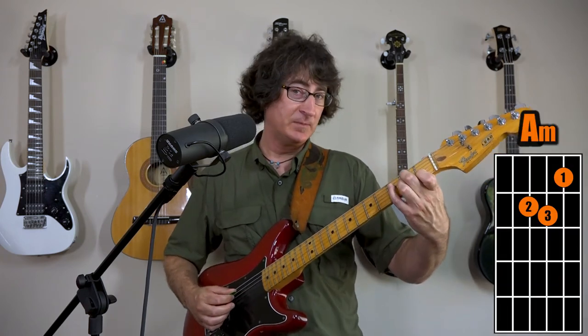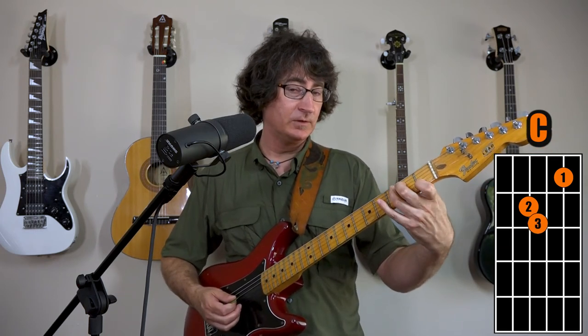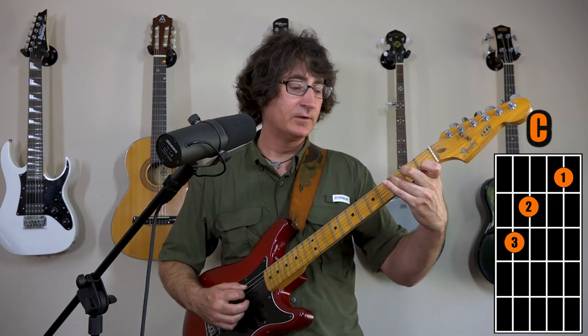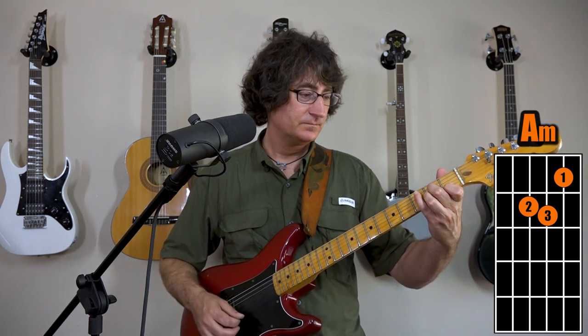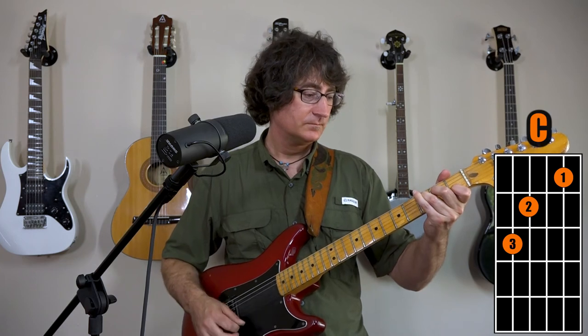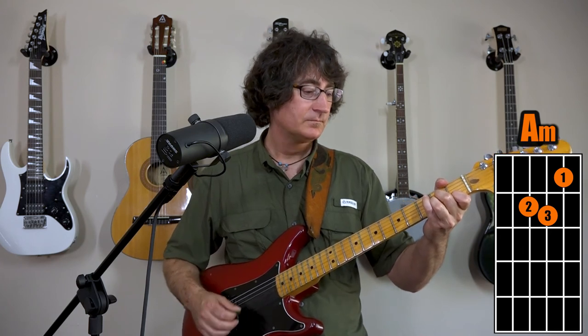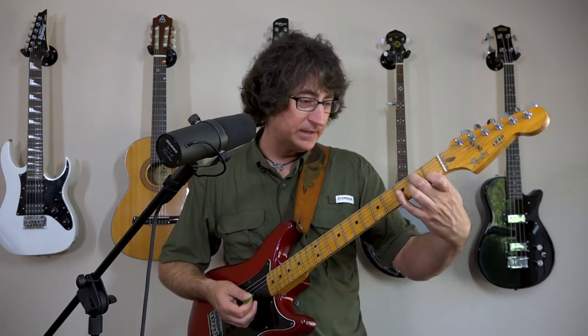One other quickie: that A minor chord to C. There's only one finger that moves between them. They look a lot different, and the C is going to be hard at first, but it's just the third finger that scoots over to the fifth string on the third fret. Look at the chord diagrams to get the real specifics. You can do that same strum pattern.